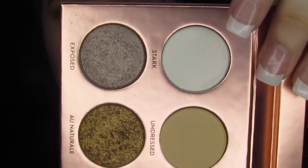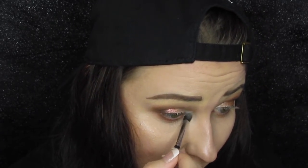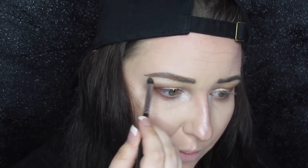The next step is going into 'Stark,' which is a shimmery white. I'm popping that right in the inner corner — that pigment is absolutely gorgeous — and then taking a tiny bit on the brow bone right through here, but not too much.